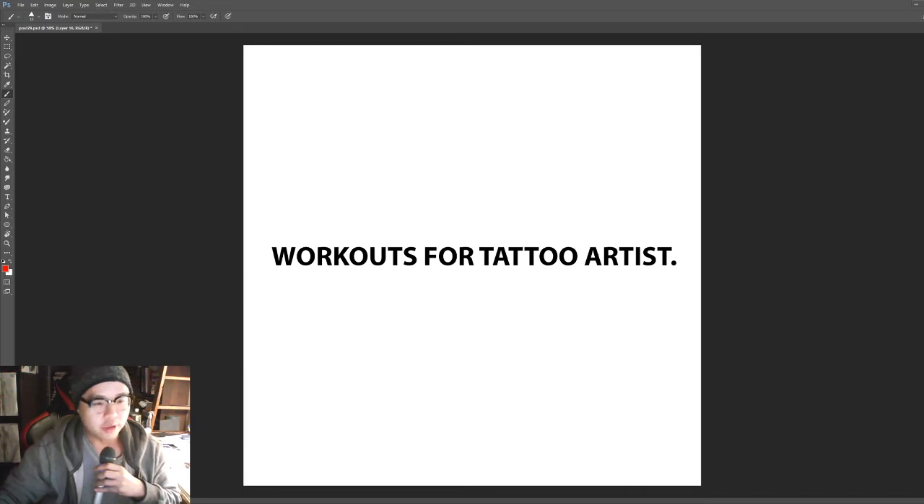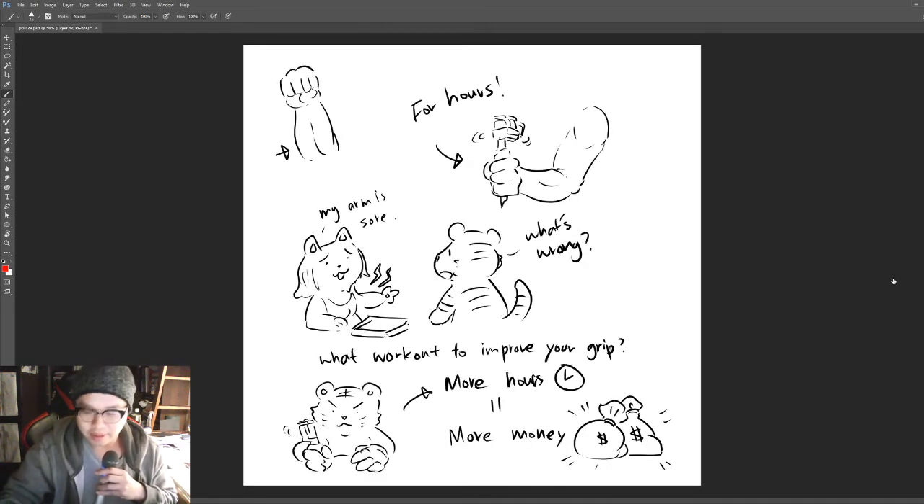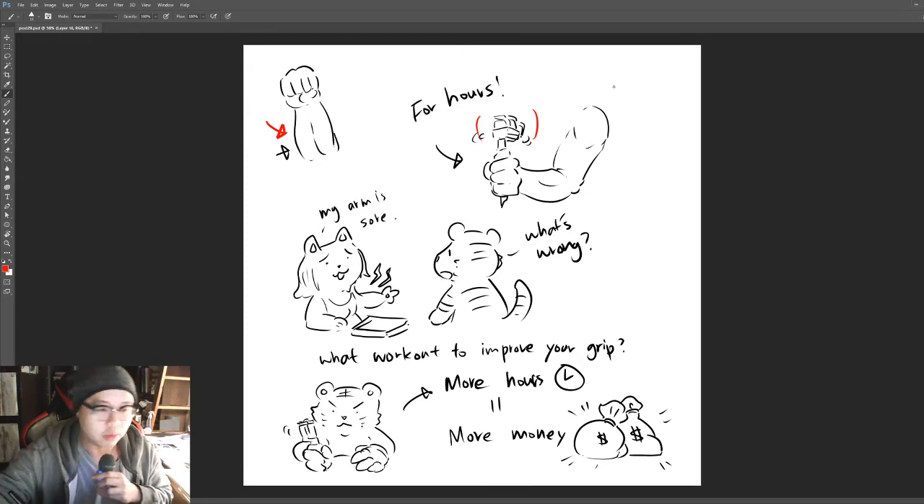Today we'll be looking into what workouts tattoo artists should do to improve their tattooing. The one physical attribute most critical for tattoo artists is grip strength — your forearm strength. For tattooing, you need to hold a rather heavy machine; even a coil or rotary is quite heavy. You need to operate it, hold it, and control it for hours. My longest session was around eight hours — not too healthy, but it happened.